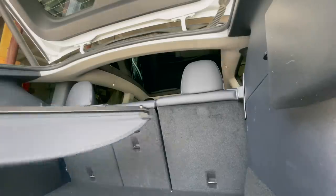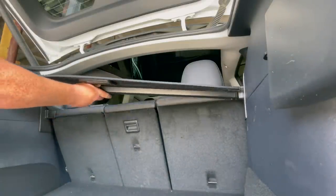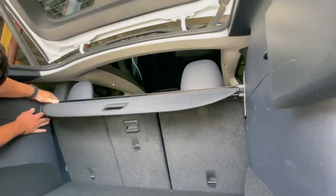Now for the shade itself — this is a little bit snug, so we're going to put one corner in and then apply some pressure until we can get it stretched just enough to fit.